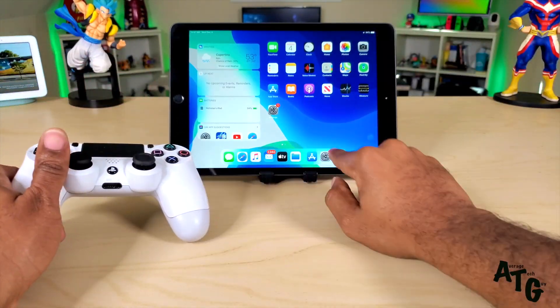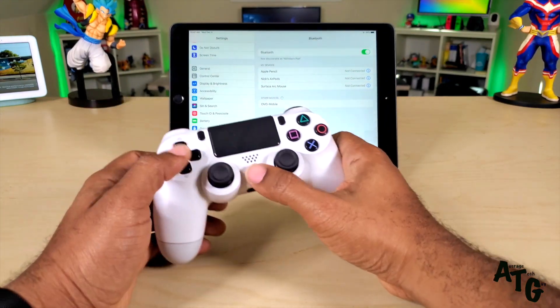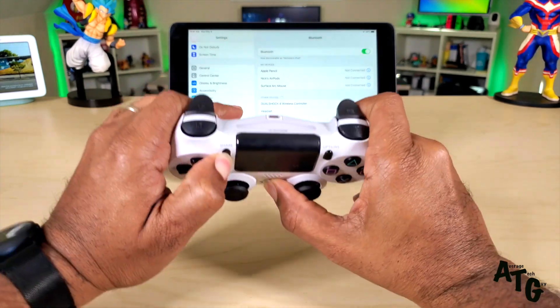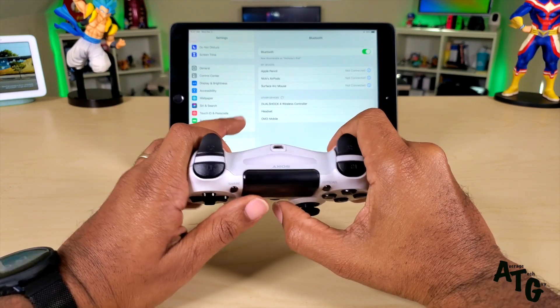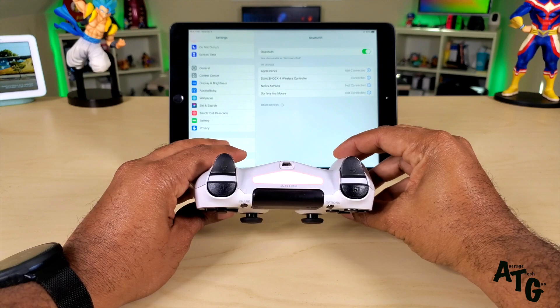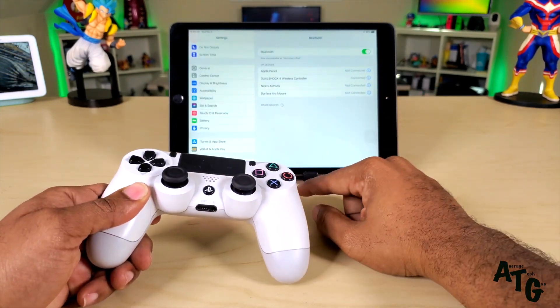In order to get this started, first go into your settings. Hold down the PS button and the Share button at the same time — that should put you into pairing mode. We are now in pairing mode. Press the DualShock and the light will go that amber color, and it says we are now connected.